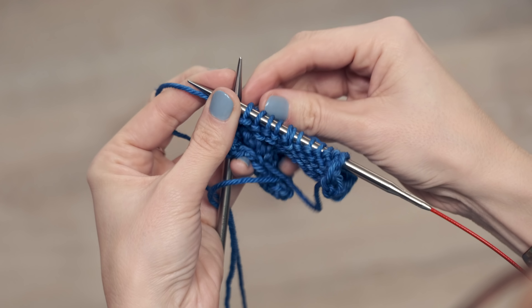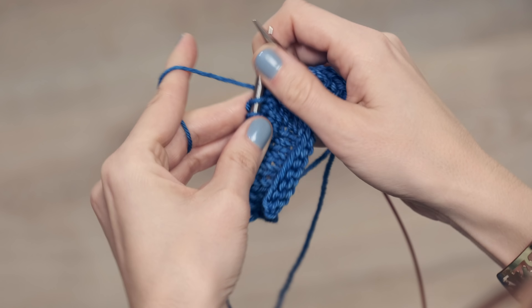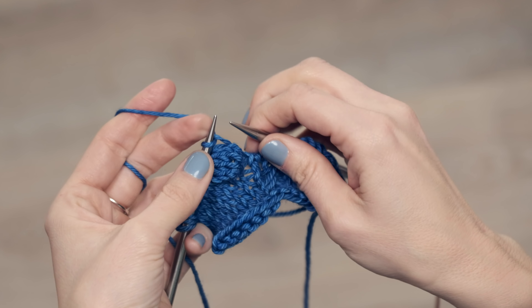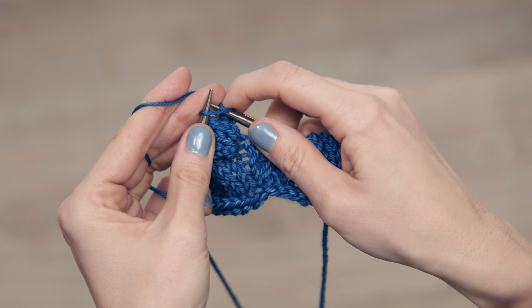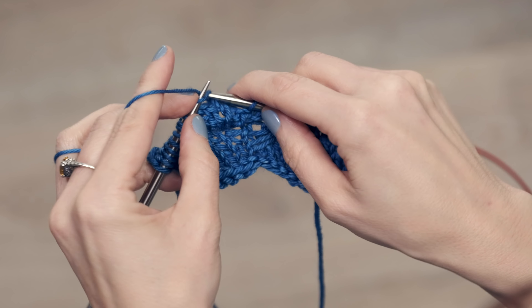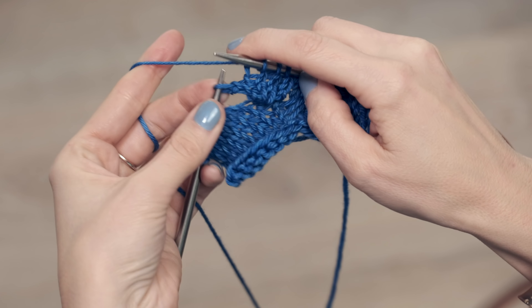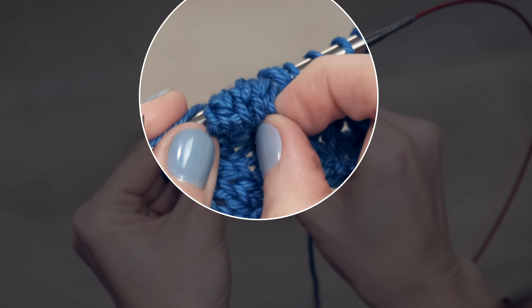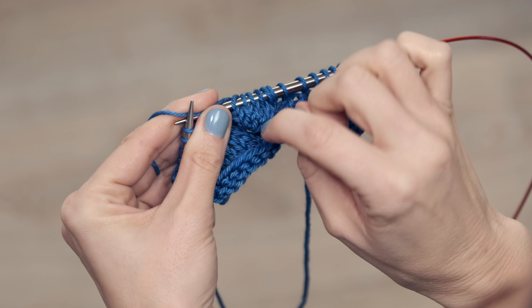Go ahead and turn again — that's our final turn. You can start to see it poking out! Knit across those again: one, two, three, four, five. You can see your little bobble forming here. That was row four of working stockinette on our bobble.